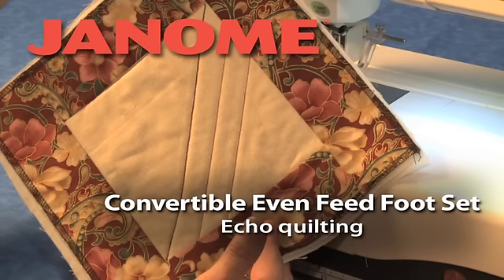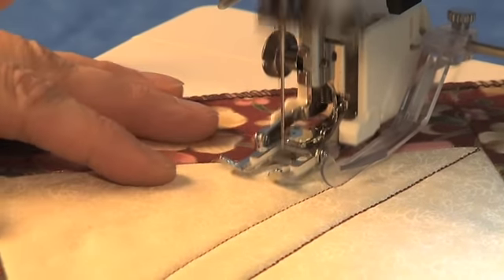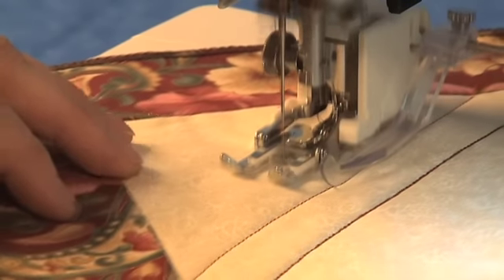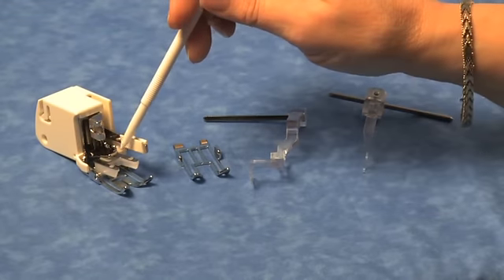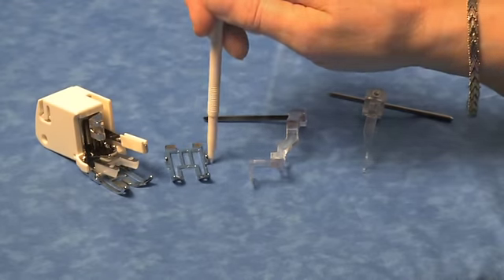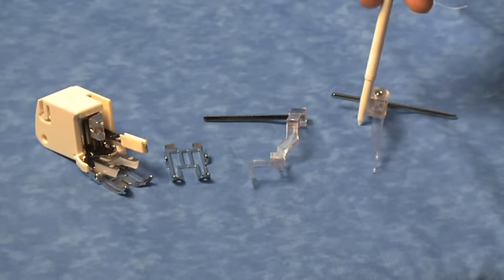Convertible Even Feed Foot Set – High Shank. Echo Quilting. The Convertible Even Feed Foot Set makes it easier to do a number of quilting tasks, including parallel stitching called Echo Quilting. The set includes the even feed foot with open toe and closed toe attachments, a stitch in the ditch guide, and an adjustable guide.